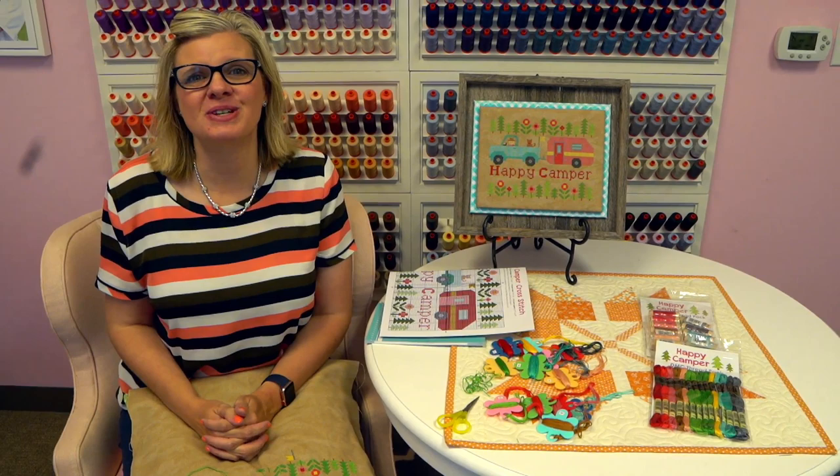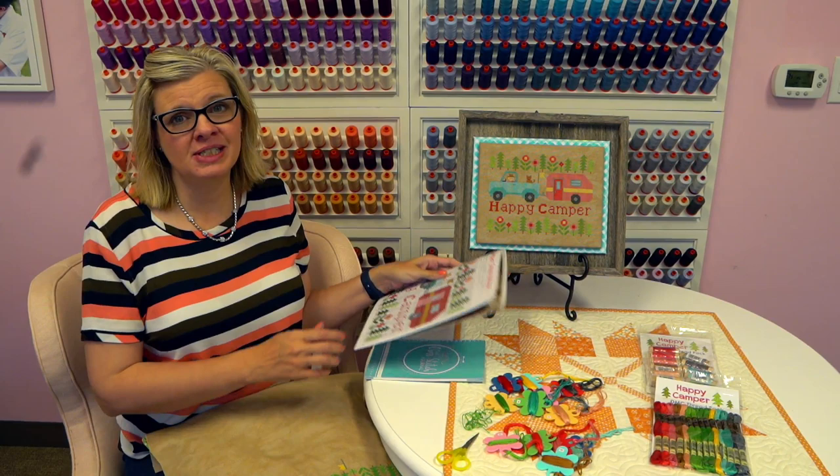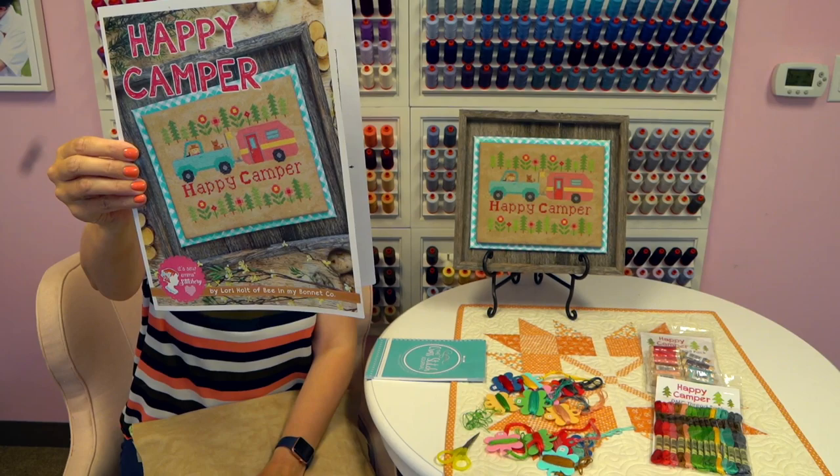Good morning, guys. Welcome to Fat Quarter Shop Flosstube. Today is August 21st, 2019, and we are working on our Happy Camper Stitch Along. This is Happy Camper — it's a beautiful design by Lori Holt, and it's published by Itsoema, which is our company.